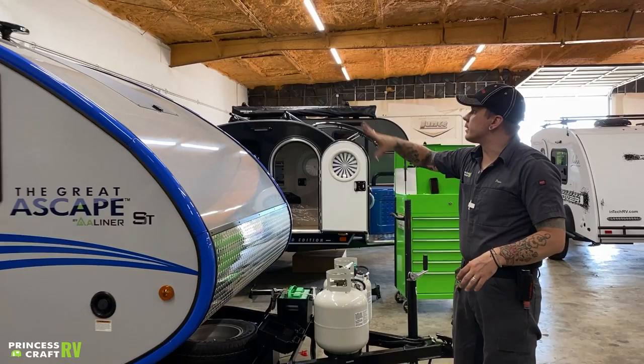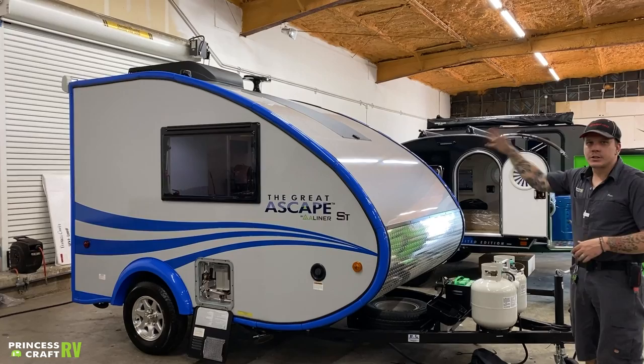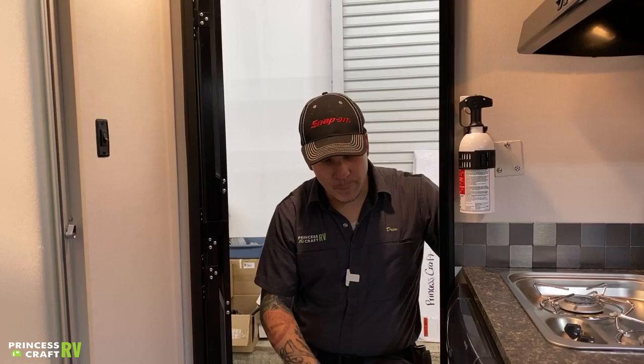I think that just about covers it here on the exterior of the unit. Some things you can see here from the front are the solar panel, the antenna, things like that — but we're going to talk about all that there on the inside.